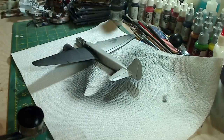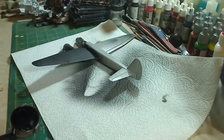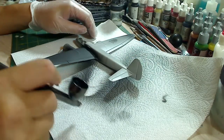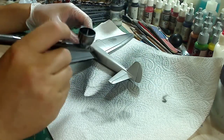Now, when you want to do more details, you want to lower down the PSI to maybe about 15 to 20, and as you can tell, it comes out just pretty softly. So that way you can get closer without building up paint.